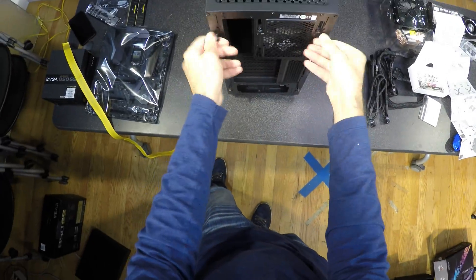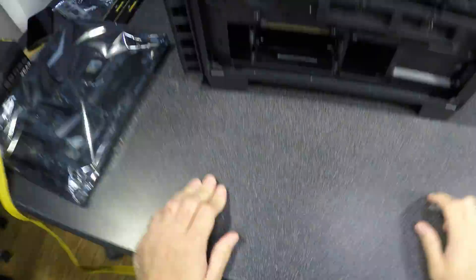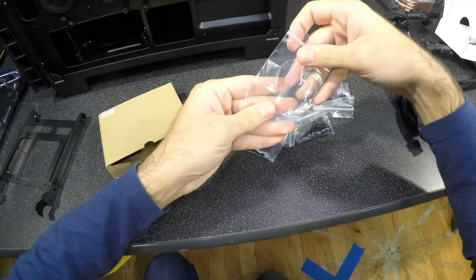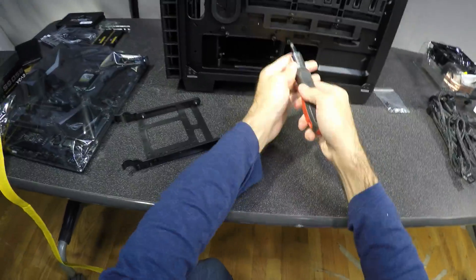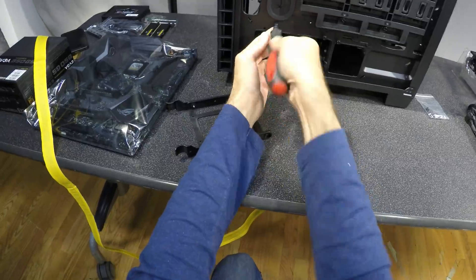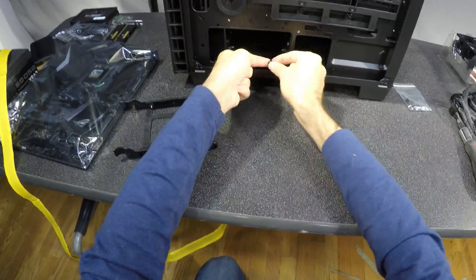The next part is dismantling the case. Take everything out as it will be much more comfortable to work with more space inside, and if you drop a screw it will be easier to retrieve. Some cases come with motherboard standoff screws that you will need to screw in, but this one had them already in place. I just need standard metric M3 screws, which are the most common screws found in PCs.